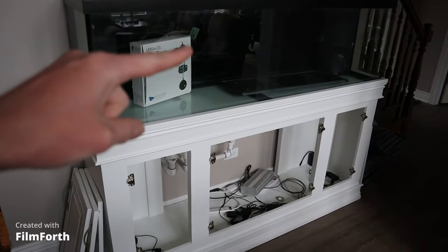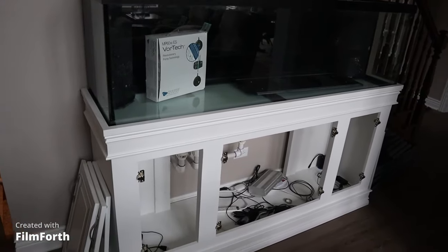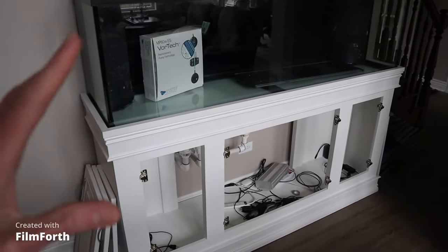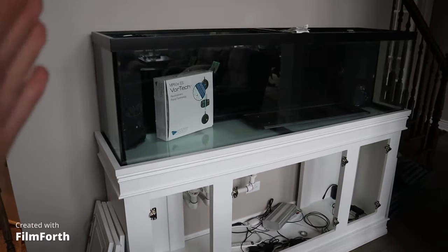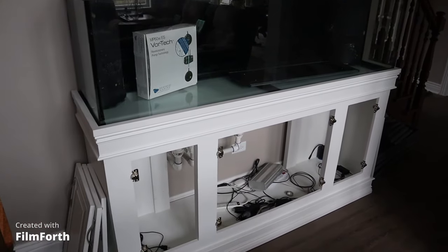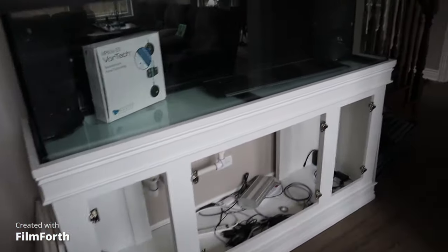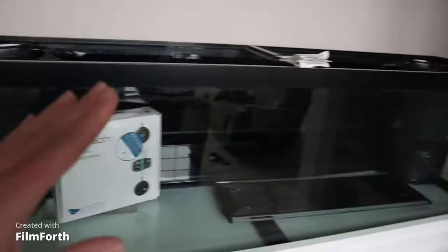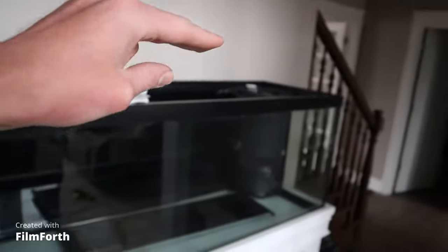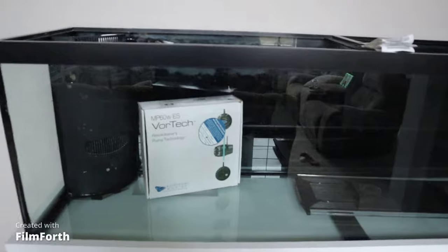What is going on guys, Eagle Aquatics back here. In today's video we're going to be going over the completed plumbing of this new 125 gallon reef tank system. This is a Marineland 125 gallon tank with corner overflows — yes, these are in the corners, not in the middle like my last tank. I think it's going to make for a lot cooler and more interesting setup.